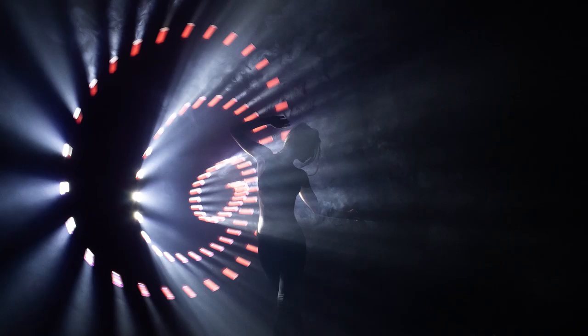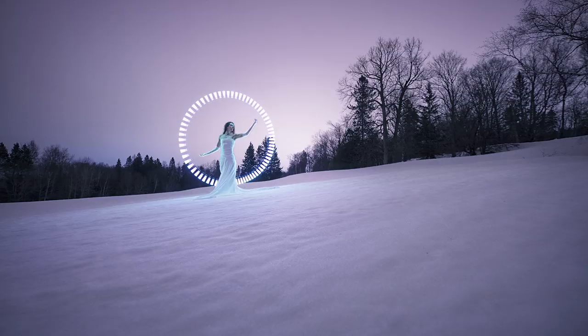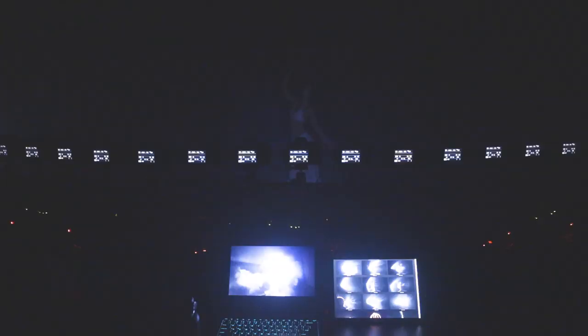We used it in the studio with the 42 cameras, but we also went outdoors in the snow to play with it a little bit. It's quite obvious to us that this dark tube has a bright future.